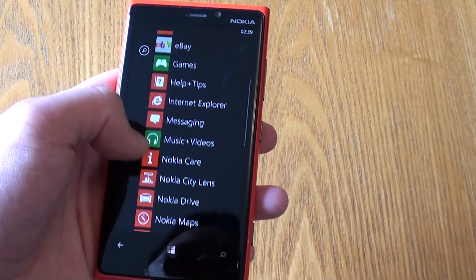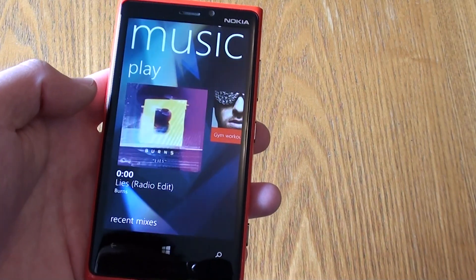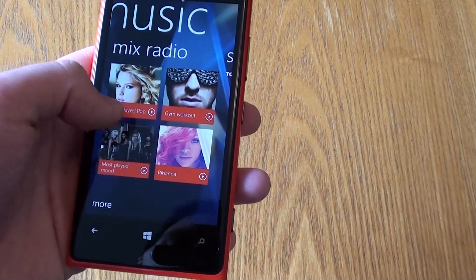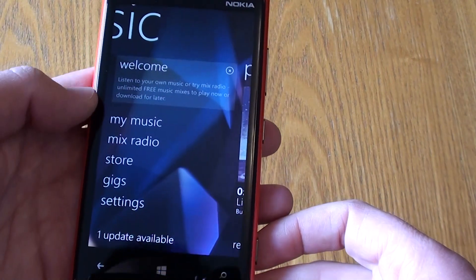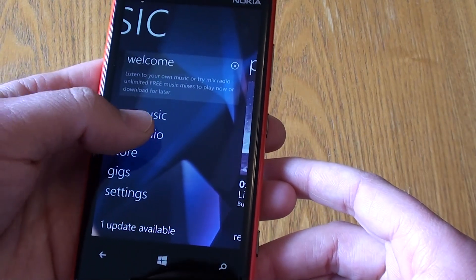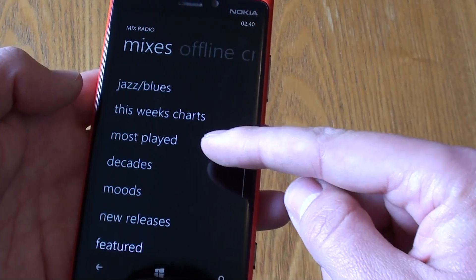The next big plus for me is Nokia Music. If you've not come across it yet, you'll find it's already installed on the device. This is a really impressive piece of software that allows you to stream lots of music for free — it costs you absolutely nothing on your Nokia device. From the start screen we can select a number of icons: 'My Music' lets you play music stored on the device and create a mix. We've also got Mix Radio, which is where Nokia Music really comes into its own — you've got pop, R&B, hip-hop, dance, rock, indie, metal, classical, jazz, this week's charts, most played, and more.